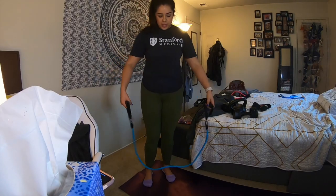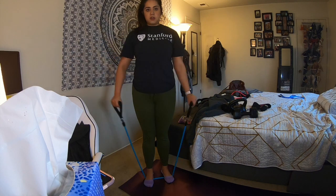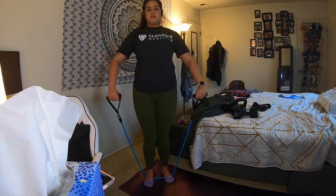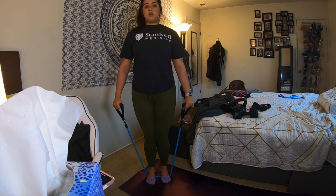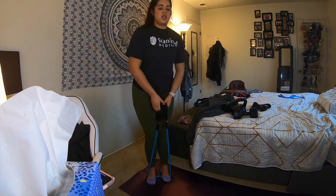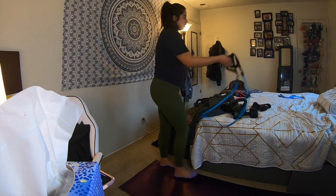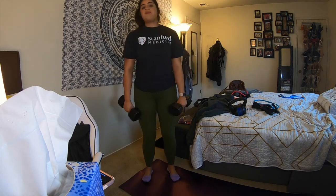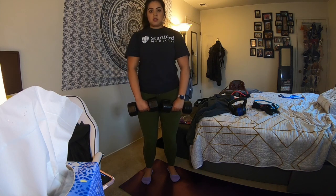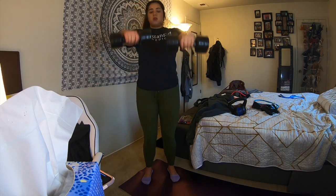We're going to do lat raises. Step on the band for your lat raises — elbows slightly bent, a little bit shoulder width apart, and extend. Really control your lats, focusing on that area, and just come up and down. Repeat your sets. The next thing we can do: I have dumbbells — very light — and we're going to be doing alternating lateral raises. Shoulder width apart, knees slightly bent, elbows slightly bent, lift up and down, only going up to eye level and controlling. Do your set.